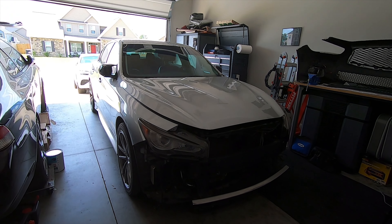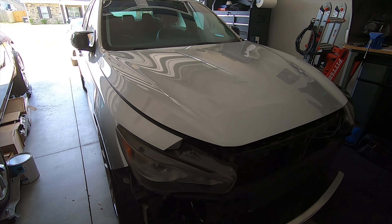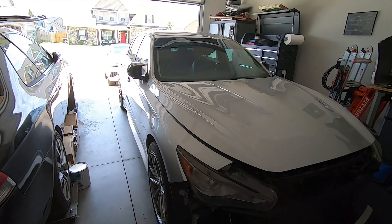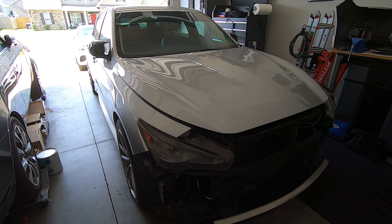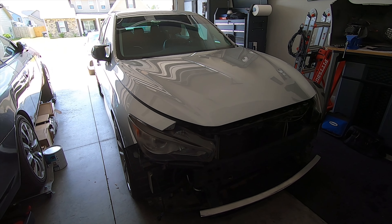What's going on everybody, welcome back. In the next series of videos we're going to be diving back into the Q50. If you've been following along the channel, you'll know the Q50 pretty much started everything for me. With the Genesis now being my primary driver and my daughter taking over the Q50, I wanted to start cleaning it up and making it better than it was before — just for her.